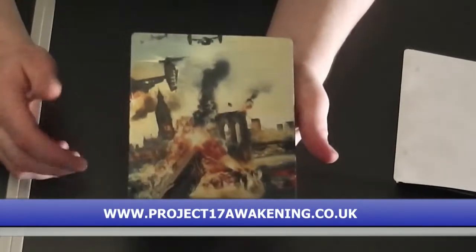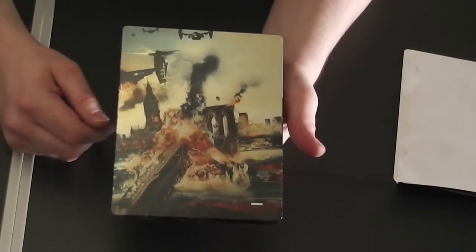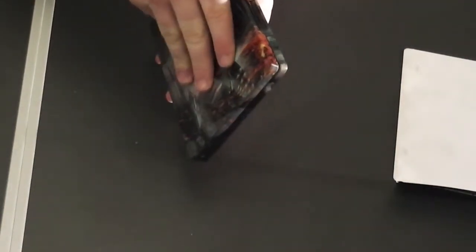The back — you've got the bridge exploding, a lot of action going on. Put a lot of detail into this one. Some of them you get out there, they're plain, horrible black ones.